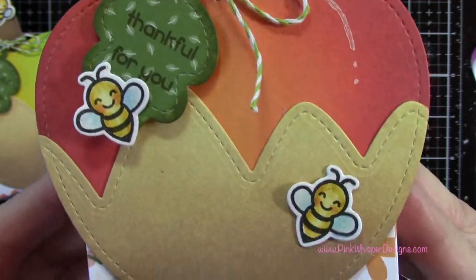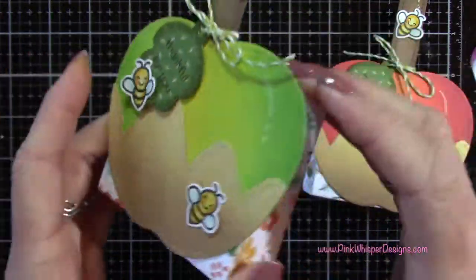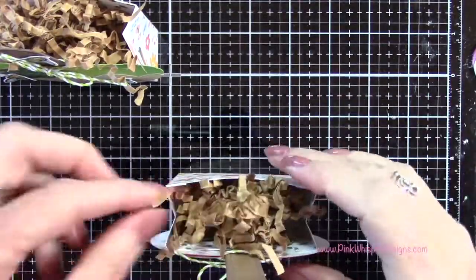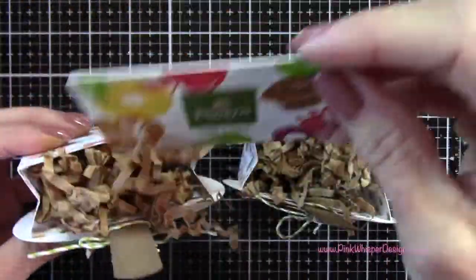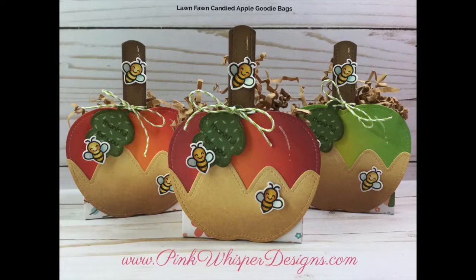Here you can see our completed candied apple goodie bags — I just think these are so cute. I love that patterned paper in the background. Remember to think of your dies in different ways: we used the mountain border die to create that drippy caramel, the gift basket handle to create the popsicle sticks, and we trimmed down the goodie bag just to fit behind the apple. There are lots of little different things you can do with your stamps and dies. I put a little stuffing in there — you can add some treats or make this a little Thanksgiving place setting. Have fun, I hope you give it a try! If you enjoyed today's video, please hit the like button and subscribe, and don't forget to visit me at PinkWhisperDesigns.com. Thank you so much and have a great day!